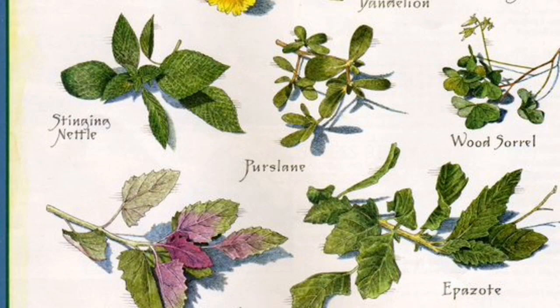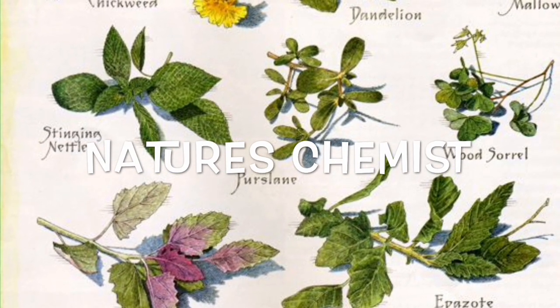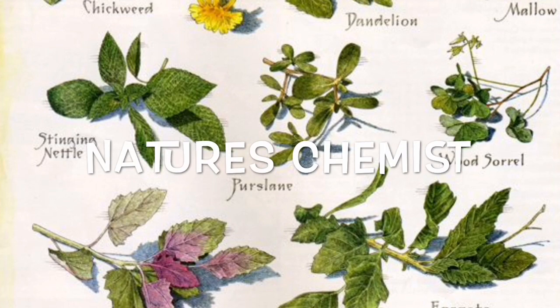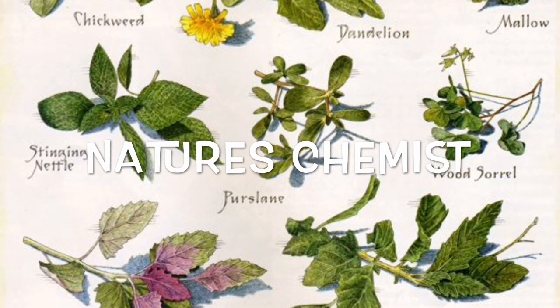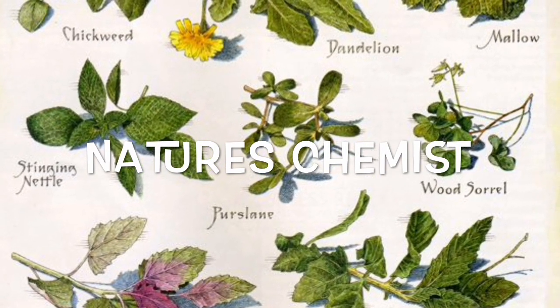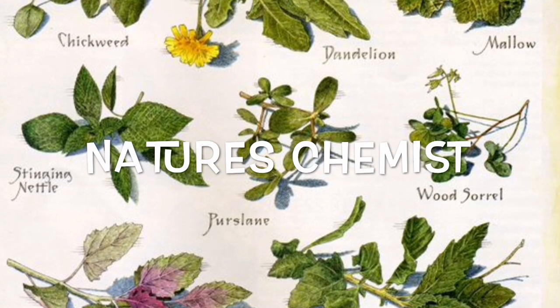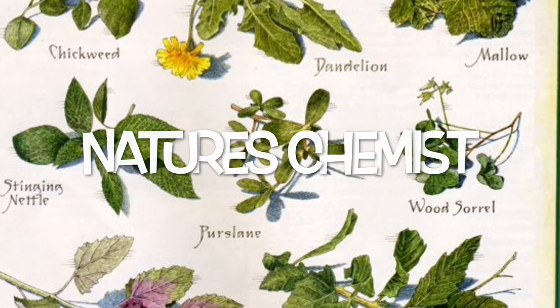Which brings us to my favourite part: nature's chemist. There are many plants out there high in things like bioflavonoids, minerals, and vitamins that have been used for millennia to fight colds, flu, and bronchitis. They obviously have lots of other uses too, but today we'll be discussing a few that specifically help with cold and flu symptoms.